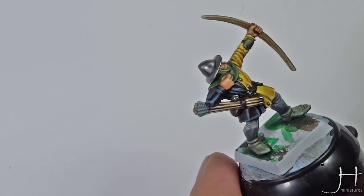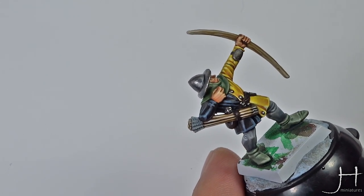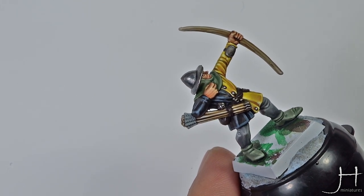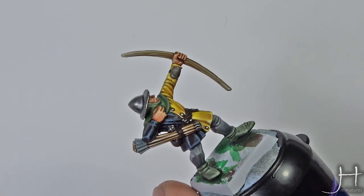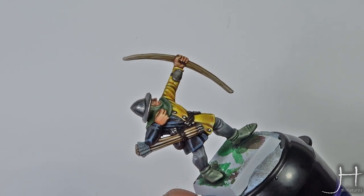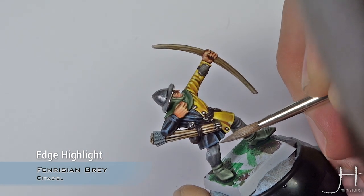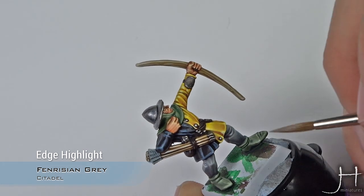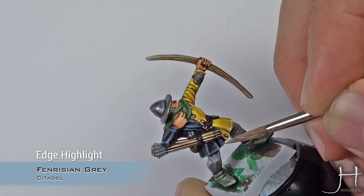The second highlight of Thunderhawk Blue is now done and we will move to our last highlight — that's it, only three steps. This will be Fenrisian Grey. Dilute this paint quite a bit, don't load your brush too much, and do it very finely. We will apply this just on the most exposed edges, corners, and tops of the folds.